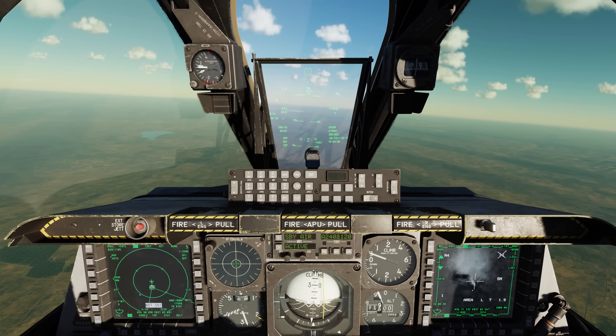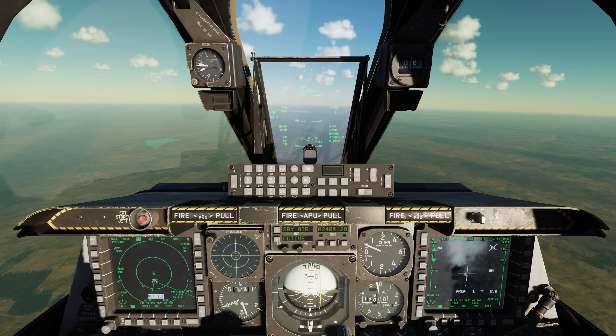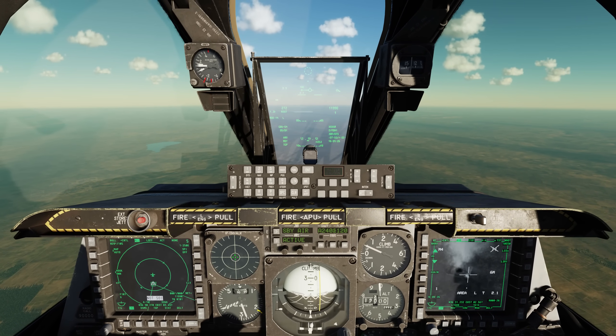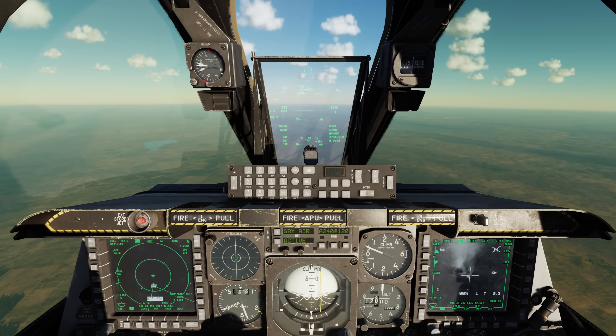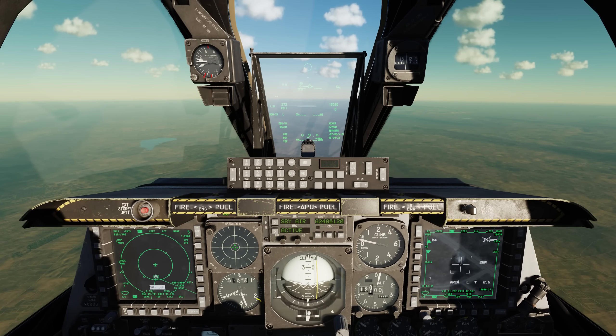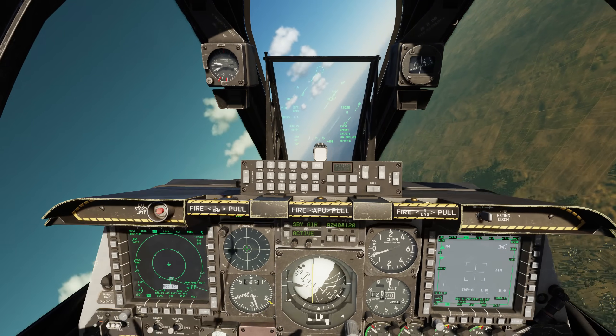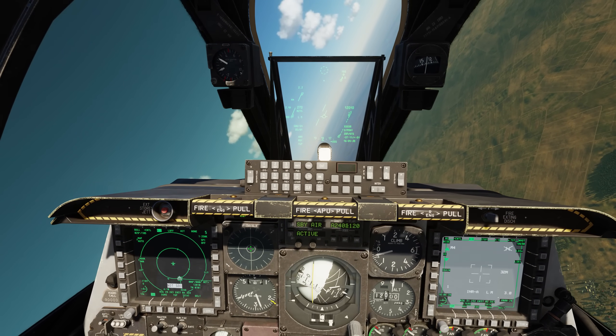For the second attack, we're going to be going against a moving target this time. For this, what will give us increased accuracy and also allow us to engage moving targets is the laser guidance portion of the laser JDAM. I'm going to come off to the right to give the targeting pod a good look at the target area and find a mover.